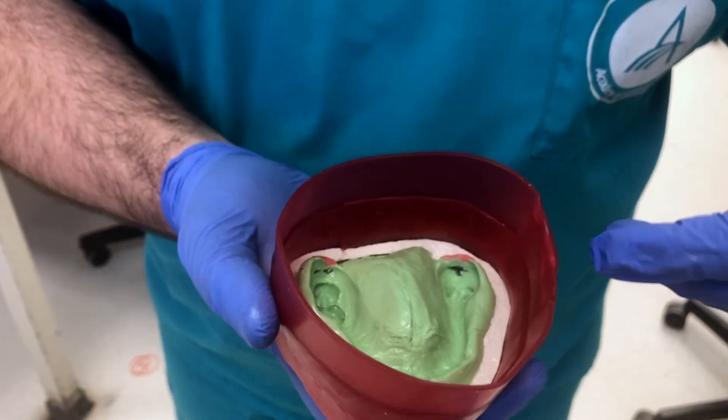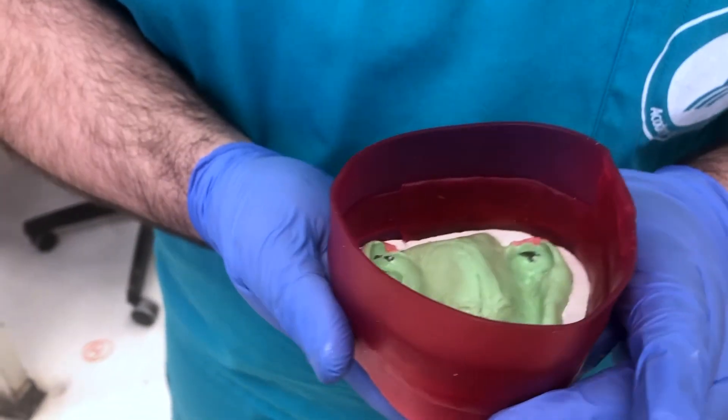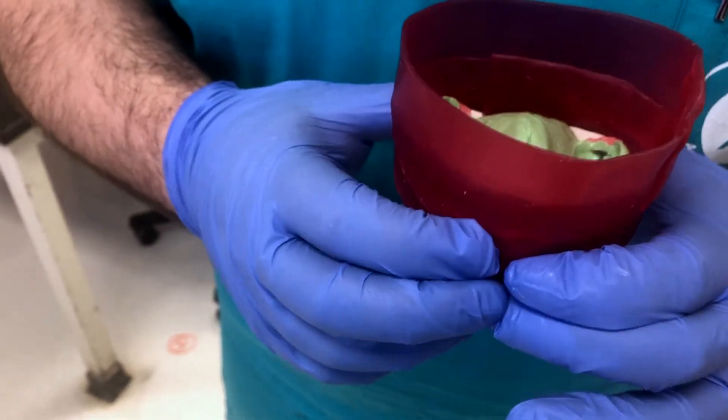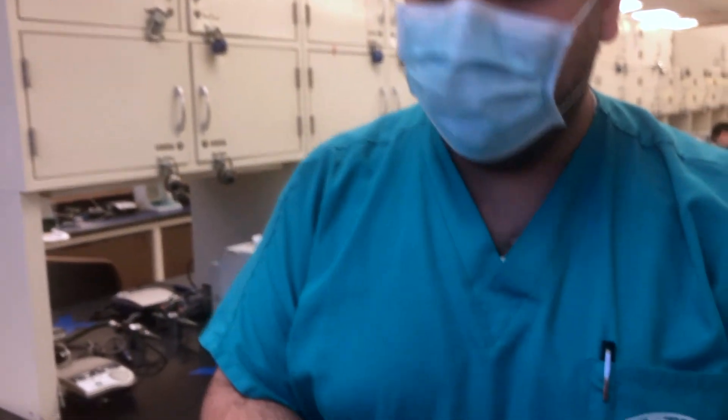The next step will be to pour it up in MicroStone. I'm not going to do a video on that — you guys know how to pour up with MicroStone. Ideally, you want to use the vacuum mixer for this, but we don't live in an ideal clinical world. So use your own discretion whether you want to use the vacuum mixer or just hand mix it really well with a little extra water.